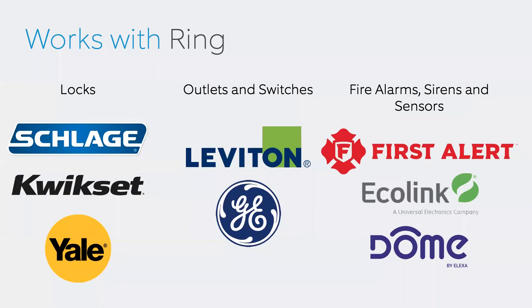Ring is also a Z-Wave hub. So if your main security is alarm.com, or you don't want to use Ring Alarm as an alarm system, you can still use Ring as a hub — and it bridges to Alexa. For example, if you pair a Yale or Kwikset lock to the Ring base station, you can say 'Alexa, lock the back door.' Similarly, I have a Leviton Z-Wave switch paired with a backyard street lamp — I say 'Alexa, turn on the backyard lights' and it comes on. Even if you don't want to use this as an alarm hub, you can still use it as a Z-Wave hub.